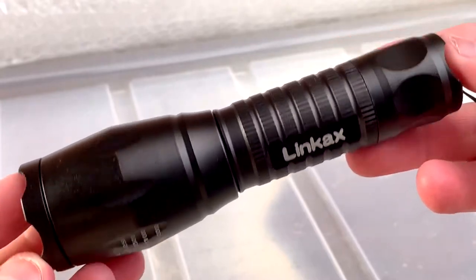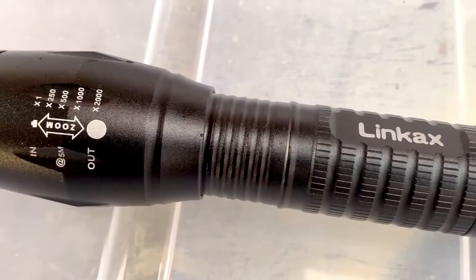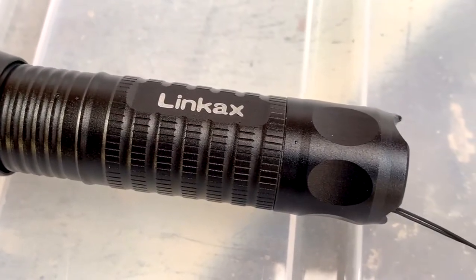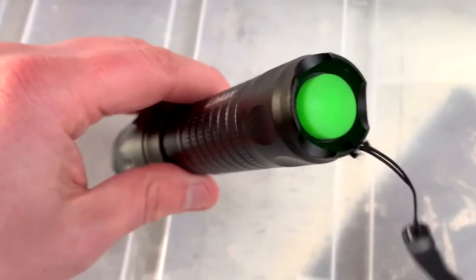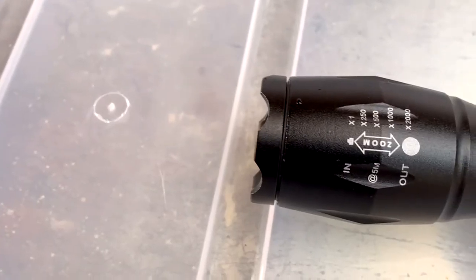This light is also shockproof and waterproof. I have in the past some other lower-end budget torches, and I have to say the quality and the brightness of this torch is nothing compared to those.